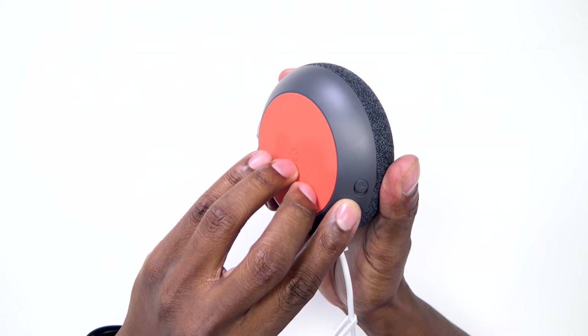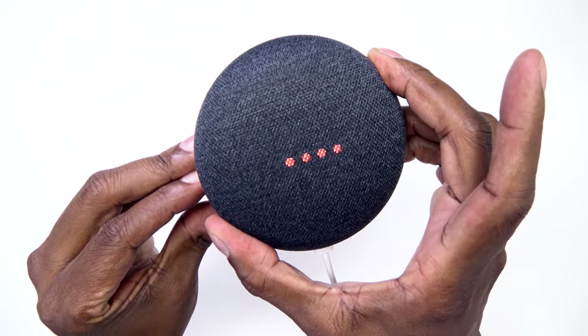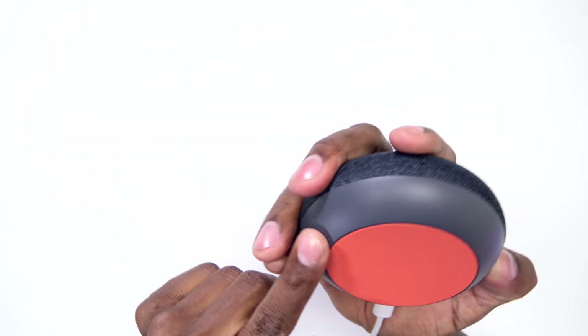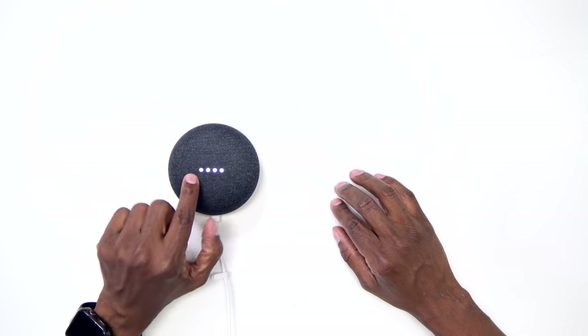You also have the microphone switch right there where you can turn it off or on. And then you have the power cord. Now you know what it comes with. Let's go ahead and plug it in and download the Google Home app to program it. First thing you want to do is plug it in, and you'll see the lights starting to work.